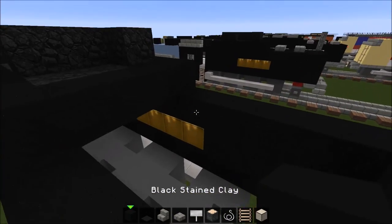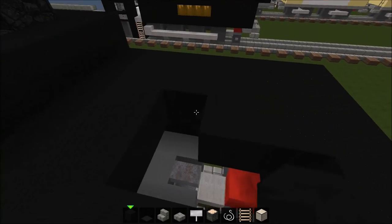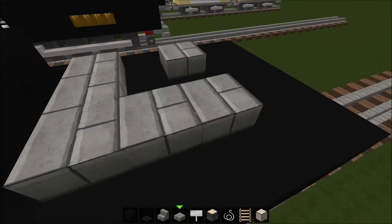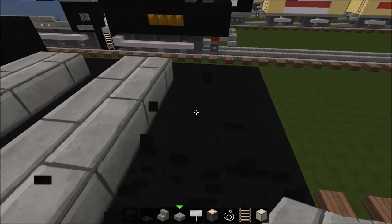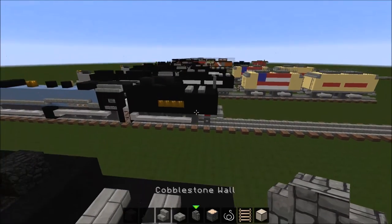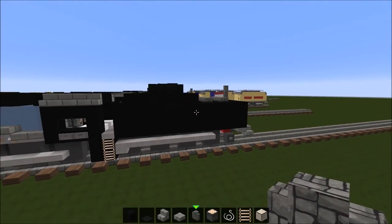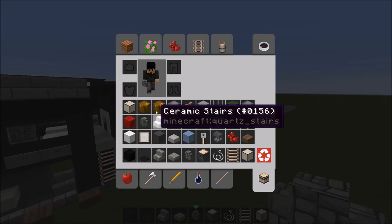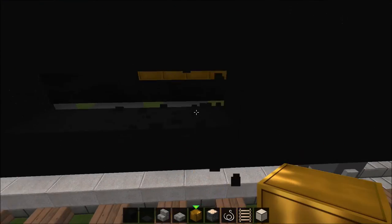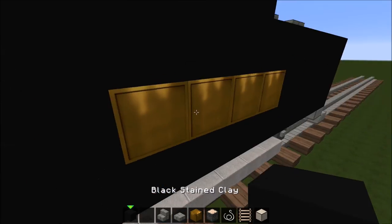Go ahead and fill in the top of the tender with black stained clay, and put some doors on the top where they put in the water. Now this is the last step — go ahead and put the smokestack on the tender just like that, because it needs one on the tender. Don't forget the lettering on the side. And I think we are done.